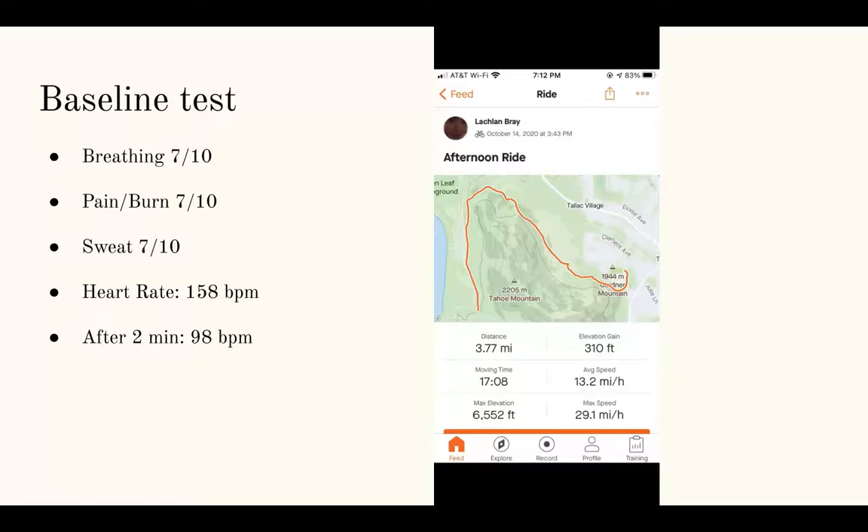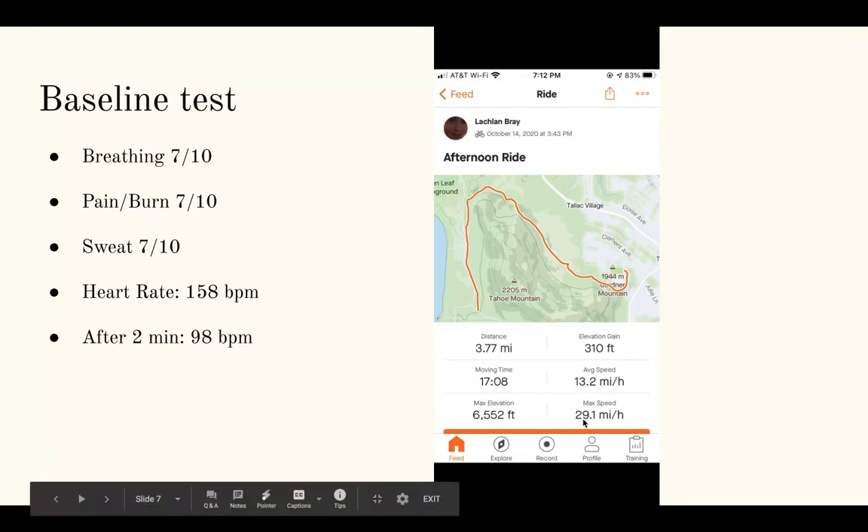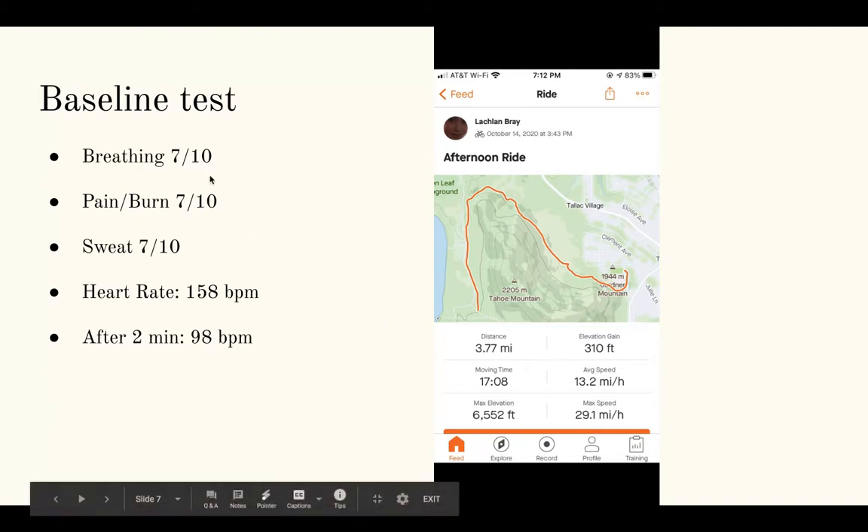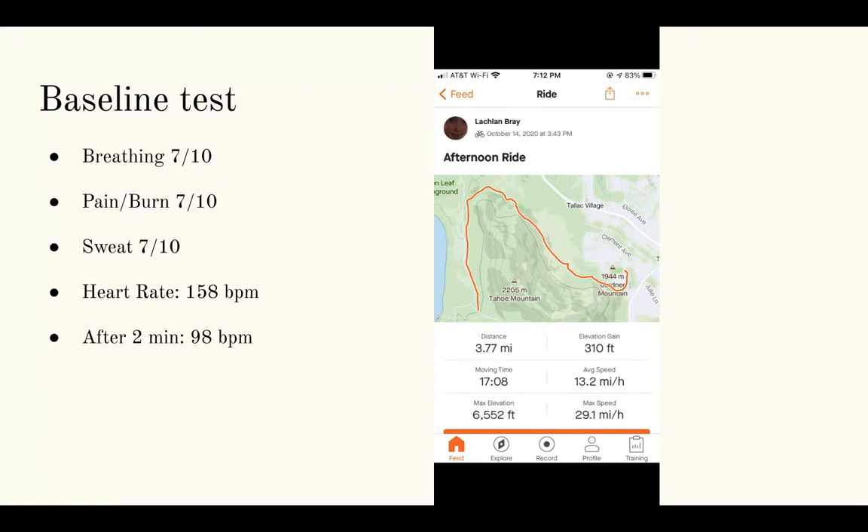For my baseline test, I had Lachlan do a short ride around 3.77 miles long. I then took his average speed, which was 13.2 miles per hour, his time which was around 17 minutes and 8 seconds, and his max speed which was around 29.1 miles per hour. After the ride I asked him a few questions: how hard he was breathing on a scale of 1 to 10 — he rated his breathing around a 7 out of 10, pain and burn a 7 out of 10, and sweat a 7 out of 10. I also took his heart rate which was around 158 beats per minute, and after two minutes it mellowed down to around 98 beats per minute.